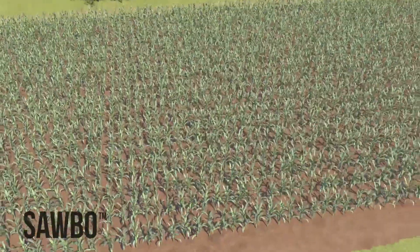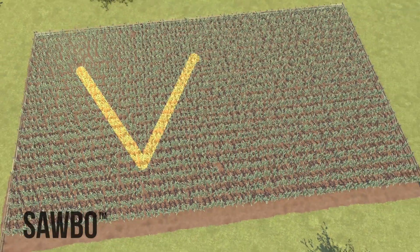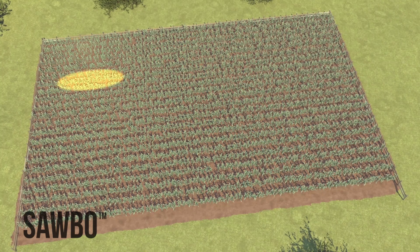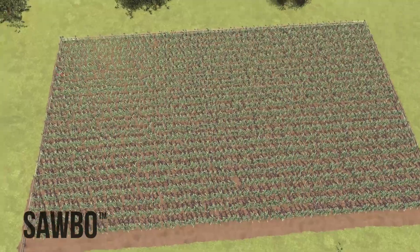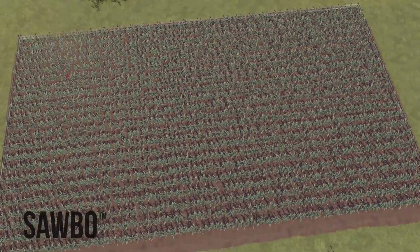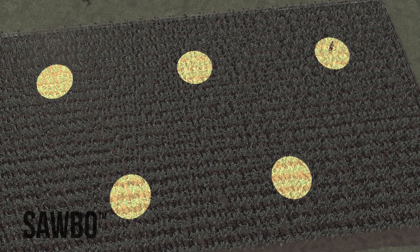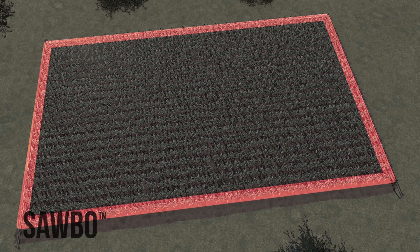When you scout, both at the early and late whorl stages of your maize crop, you can move through the field in a W pattern. This W pattern is one way to keep your scouting locations random. Walk into the field about 5 meters from any edge, stopping in 5 different locations. Avoid the border rows of the field when choosing locations.